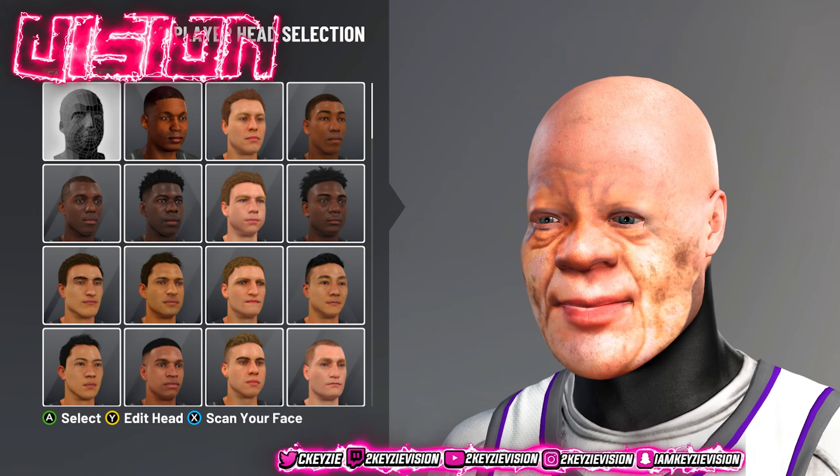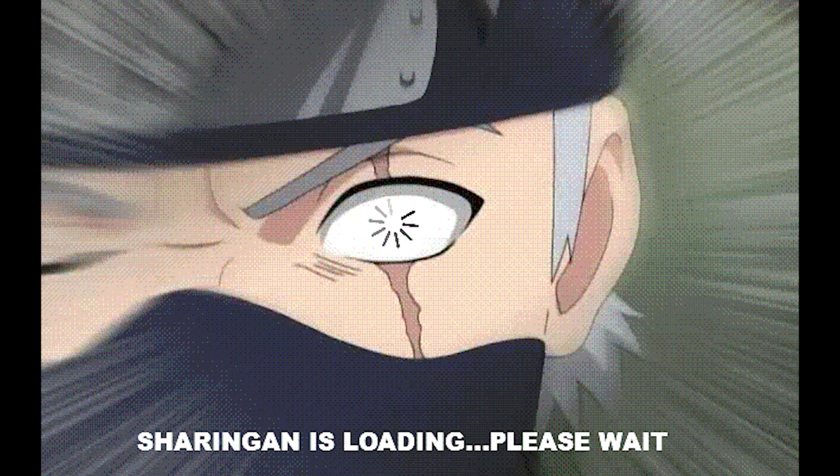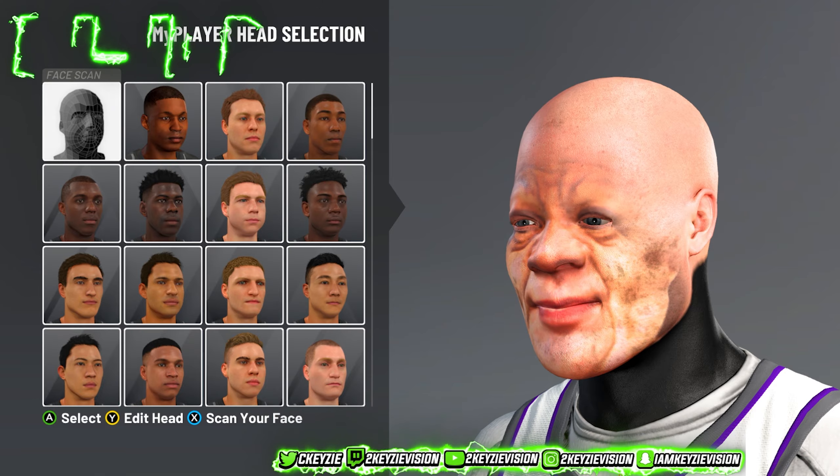Just look at this face scan. You can't tell me this isn't fire. Yo, what's good with y'all boys man, it's 2KeezyVision back with another banger video.